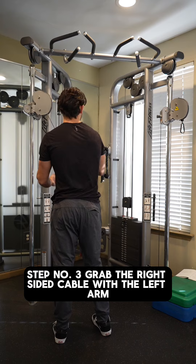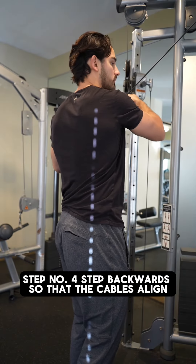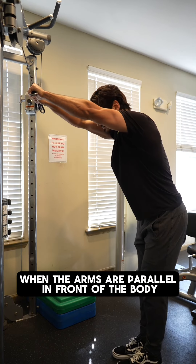Step number three: grab the right-sided cable with the left arm and grab the left-sided cable with the right arm. Step number four: step backwards so that the cables align approximately 90 degrees to either of the arms when the arms are parallel in front of the body.